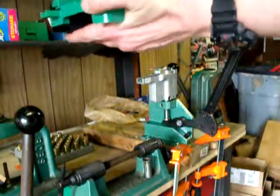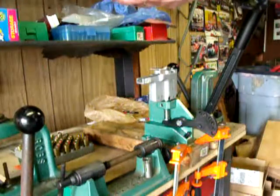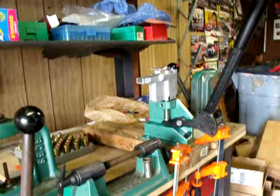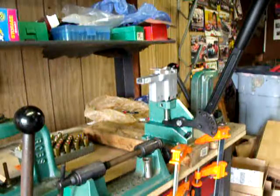Once they are all anvil-side up, put the clear plastic plate on top. That's what keeps the primers from flipping back upside down — this keeps the primers right-side up to load.